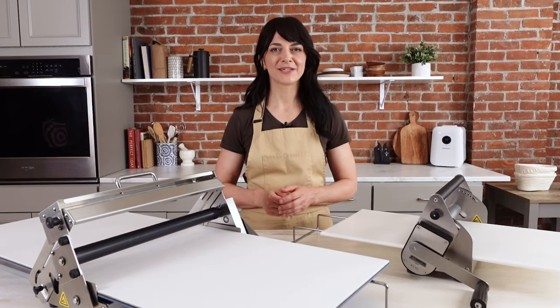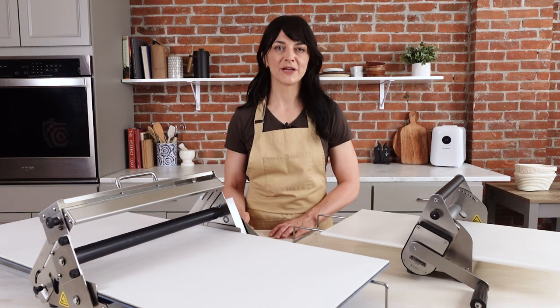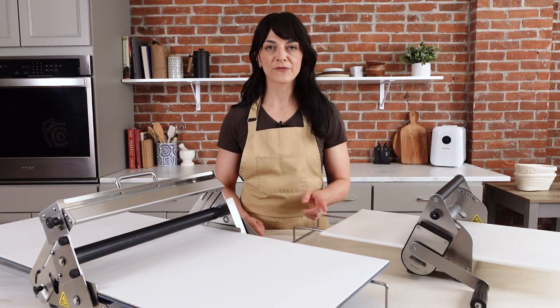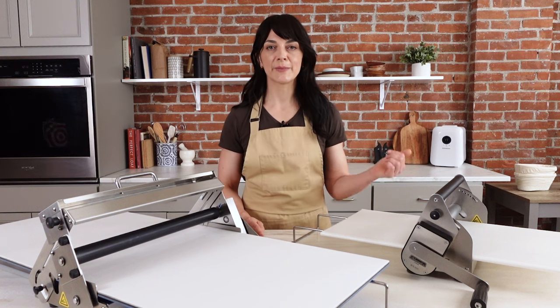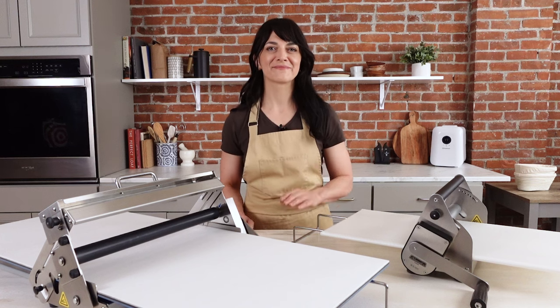Thanks for watching — we hope you found this helpful and can't wait to see the pastries that you make with your sheeter. If you have any questions, please leave them below. Don't forget to like and subscribe, and for more information including the recipes mentioned earlier, head to our website broadandtaylor.com.